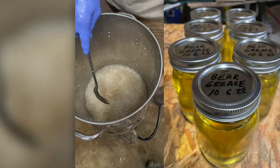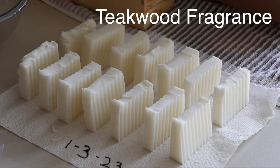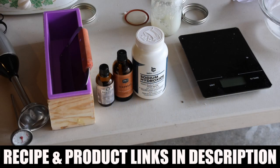What better way to celebrate than to show you how we make bear grease soap? This is the finished product — we made this a few days ago. It takes about three weeks to fully cure and be ready to use. In addition to bear grease and water, here are the items you'll need for your soap project.